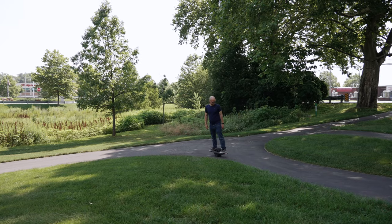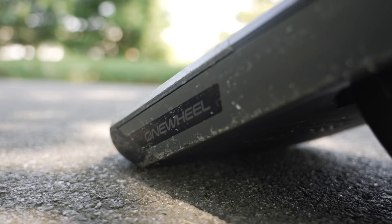I've been wanting one of these for a very long time and I finally decided to get one. I want to tell you all about my first impressions riding it — how easy is it to get the hang of, why did I get it, and should you get it?